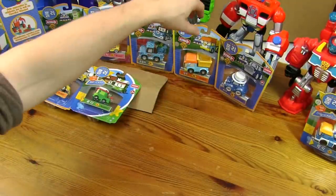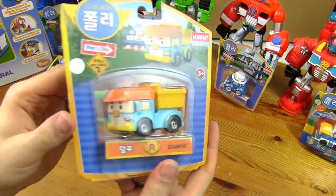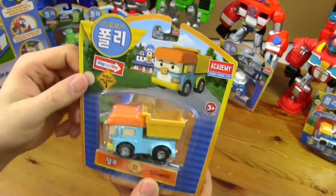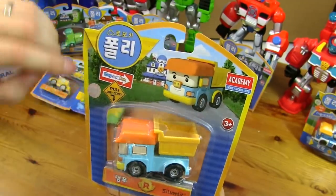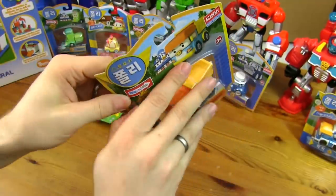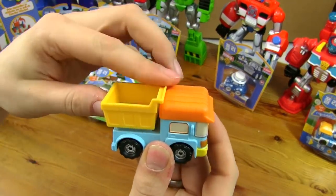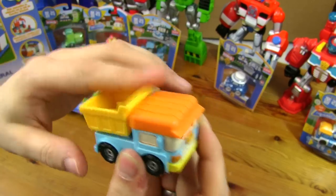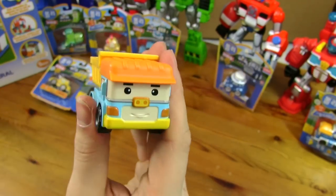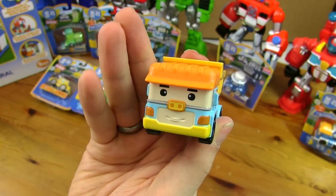The dumper one. So this is Dumpu the dumper. He's got a cap on and his collection bin. Picture of him, a hologram. Let's get him open. He does actually dump — the bin moves. Look at that plastic hat. He's got quite nice big wheels, and his face and his cap. Not much going on in the back. But there he is.